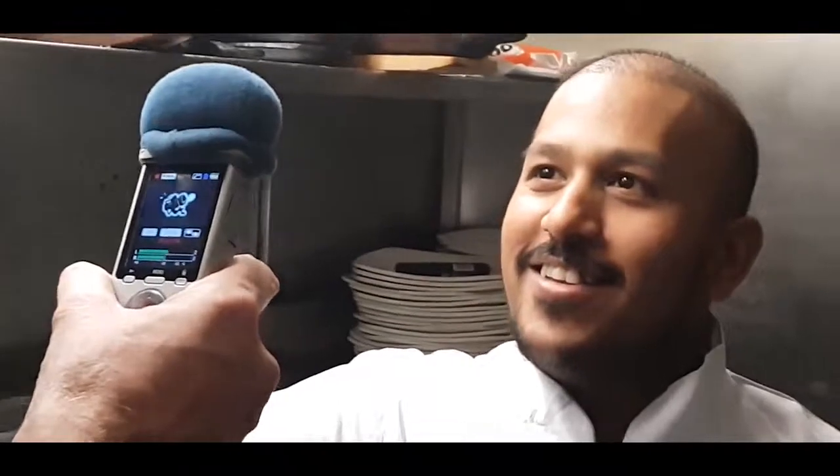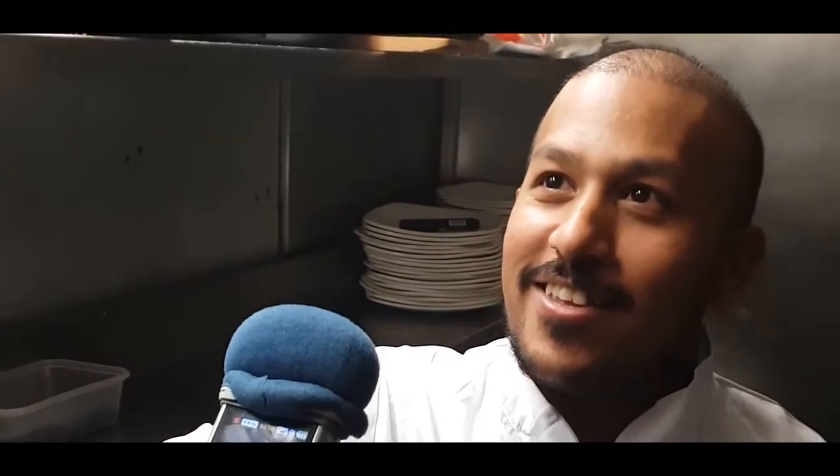So here we are with the Akash restaurant and I'm with the lovely Faz. How are you doing sir? I'm all right, how are you Darren? As you can see I'm all good. Looking forward to our monthly stint with the Akash, talking all things about healthy Indian cooking.